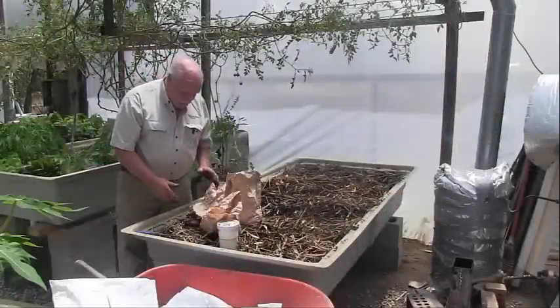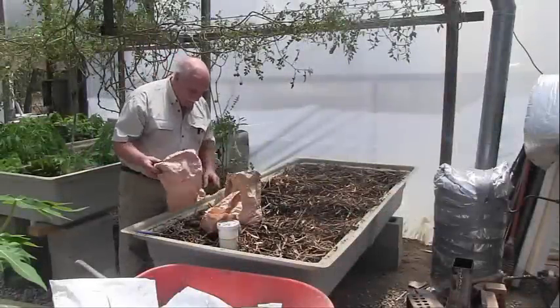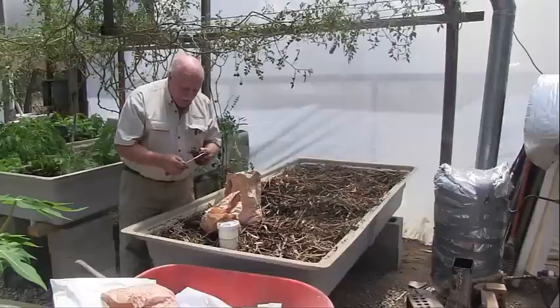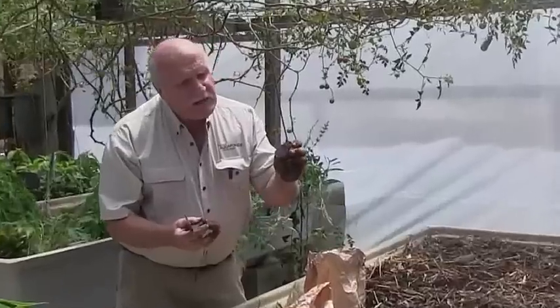I've got to tell you about these seed potatoes I got a couple of months ago at a gardening show north of Brisbane. I've already planted some out and I'll show you in a minute how well they're growing. These are getting a bit sad and sick looking but they'll still grow. These are a purple potato and I'm told they remain purple even after cooking. See the flesh in that potato? It's quite purple and evidently it stays purple even after cooking.